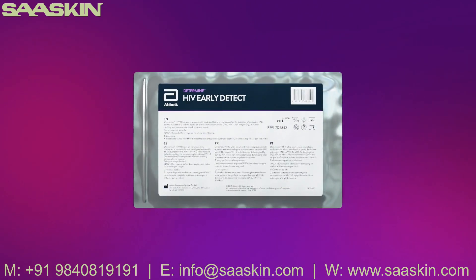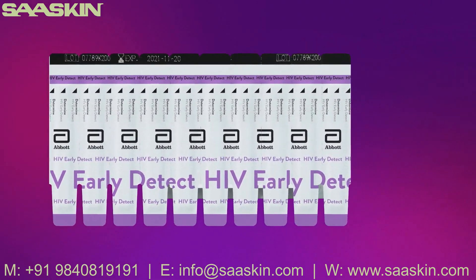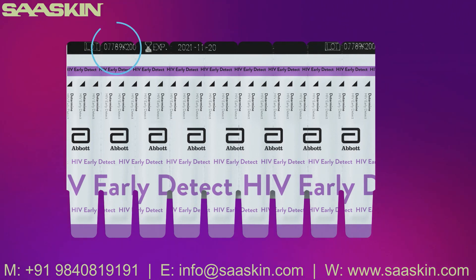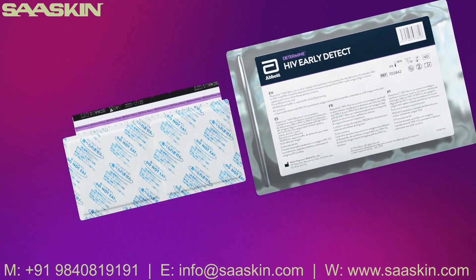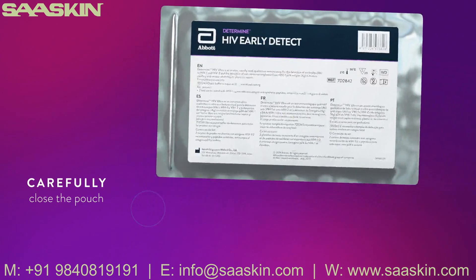Open the foil pouch and remove a 10-unit test card. Remove the desired number of test strips by bending and tearing at the perforation, starting from the right side of the card to preserve the lot number on the left. Return unused test strips to the foil pouch with the desiccant package and carefully seal the pouch by pinching to protect from ambient humidity.